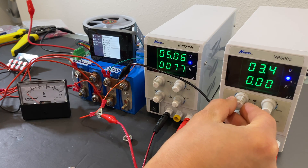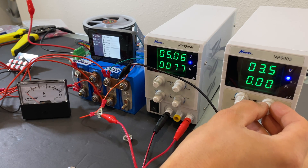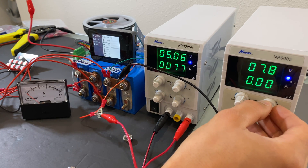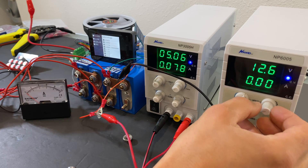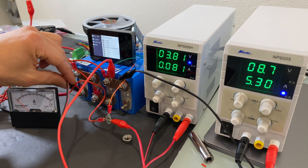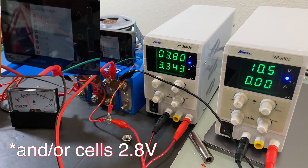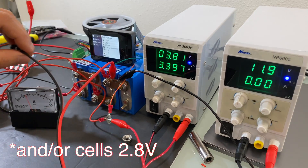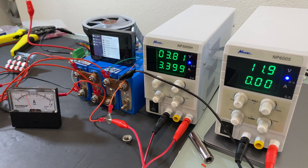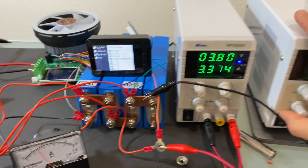Possibly the balancer isn't working because cell voltage is too low. So I'm adding a second charger and charging cells one, two, and three to higher voltages to see if it helps activate the active balancer. As soon as the pack voltage reached 12.2 volts, the active balancer activated, and you can see we are now pushing 3.4 amps through the active balancer.